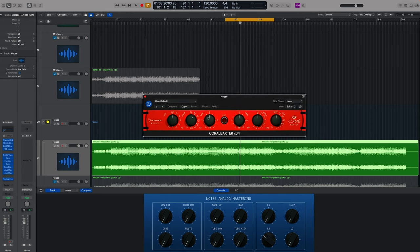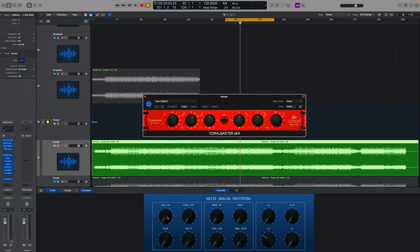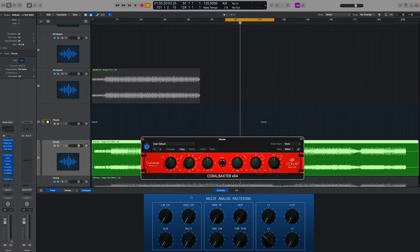The Coral Baxter is a great-sounding set of filters and shelves. What I've done here on the rack is add a low cut and a high cut. Those are predominantly the two features I use the most on the Coral Baxter. Of course you can go deeper if you want to. Let's start with the low cut and high cut.